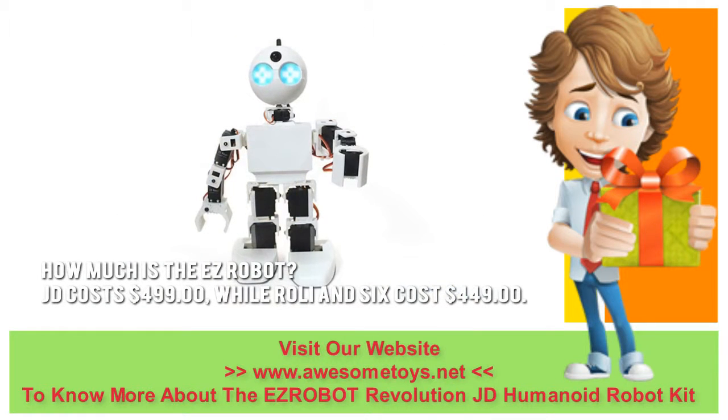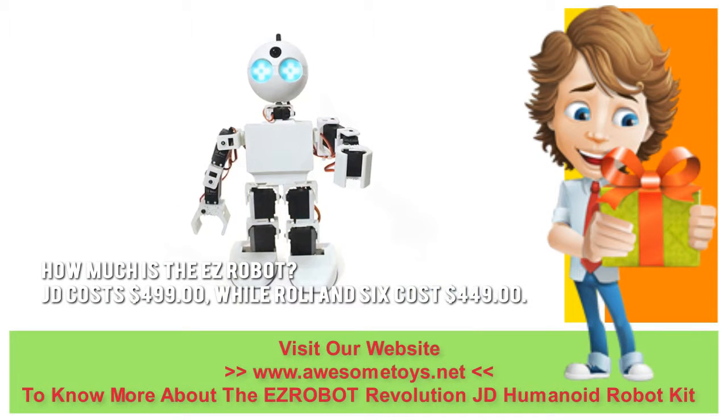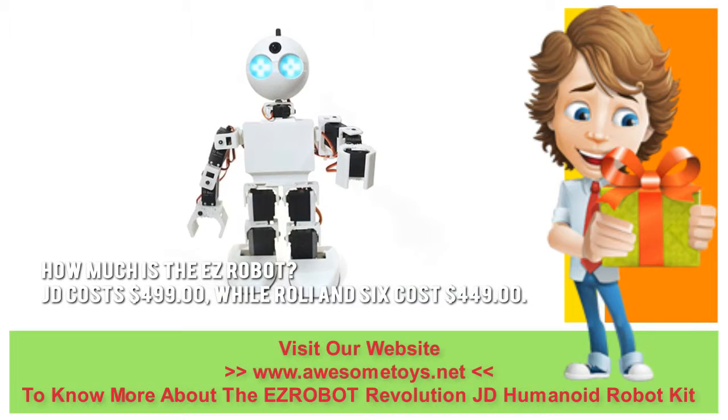How much is the EZ Robot? JD costs $499, while Roly and Six cost $449.